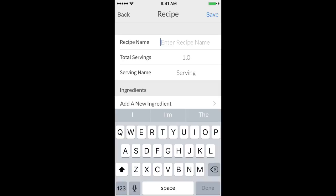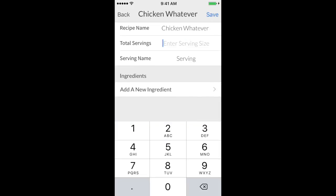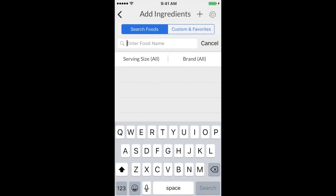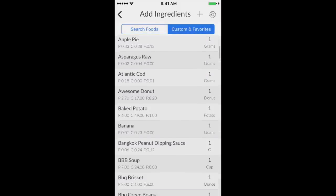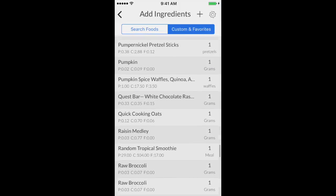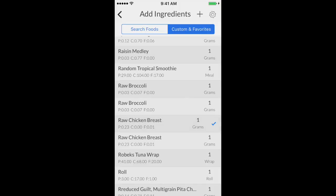I'm gonna press the little check mark and we're gonna call this 'Chicken Whatever.' We'll say it's gonna be four servings. Now here's the whole thing with it — you're gonna add your food after you weigh it out raw. So we're gonna put in chicken. You can search for it or go to custom favorites. I'll scroll down to raw chicken. I'd recommend doing it this way — if you plug it in yourself, you know it's gonna be accurate.